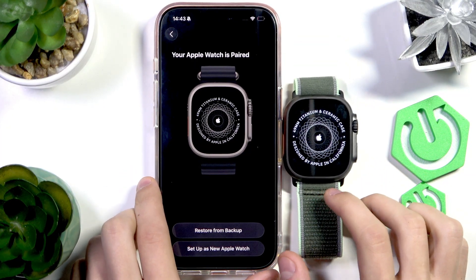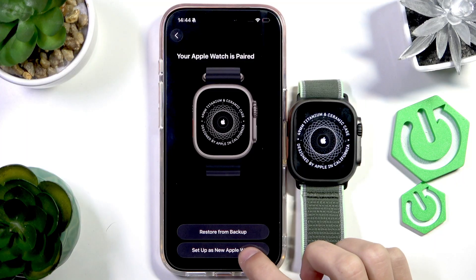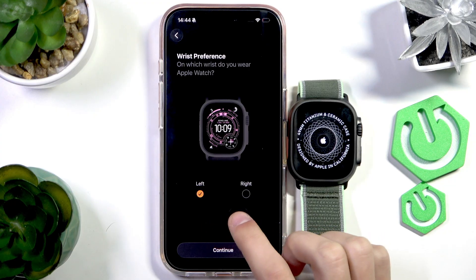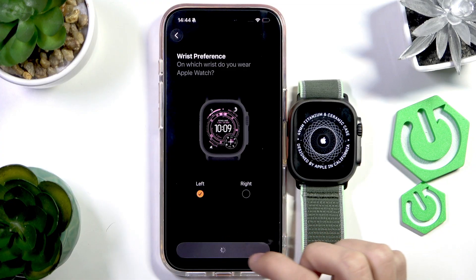You can either restore from backup if you have one from a previous Apple Watch, or you can set up a new one. In this video we're going to be setting up a new Apple Watch. Now we're going to select the wrist preference — which wrist do you want to wear the Apple Watch on? If you're right-handed I suggest selecting left, and if you're left-handed I suggest selecting right.